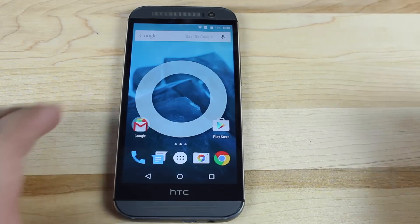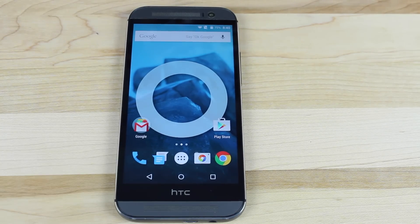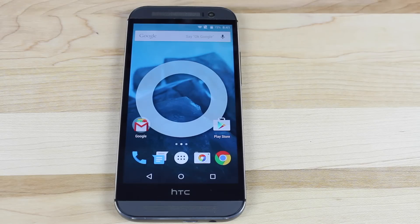Really what you get with CyanogenMod 12 is you don't get a lot of frills. You just get a really high-performing version of Android 5.0.2 Lollipop. Verizon has not updated the M8 officially to Android 5.0, so this is kind of like an early look at Android 5.0. Now you do have to be rooted, you have to have your bootloader unlocked, and I will post a how-to install video link in the description.